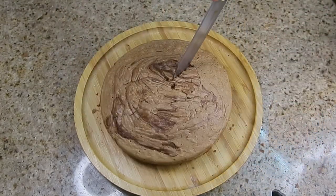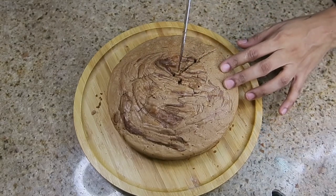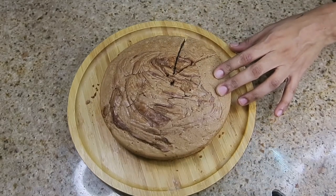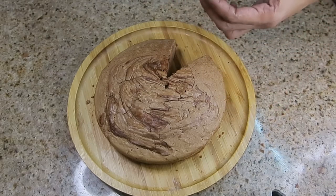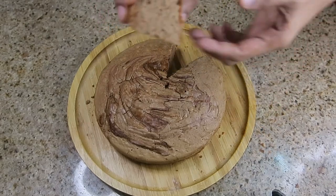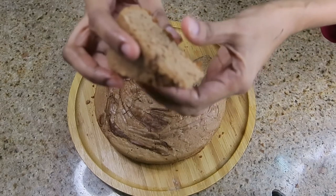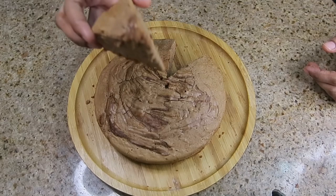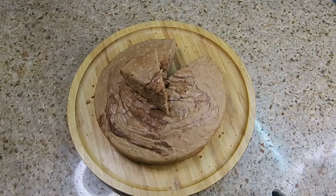Please try this recipe. I have made it in a gas oven, and it can also be made in an electric oven. Inshallah, I will soon show you how to bake a cake in a pot as well. I hope this recipe is good for you — please give me a like and subscribe to my channel. Allah Hafiz.